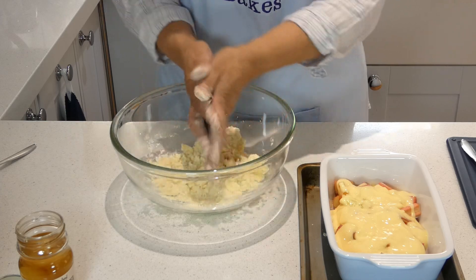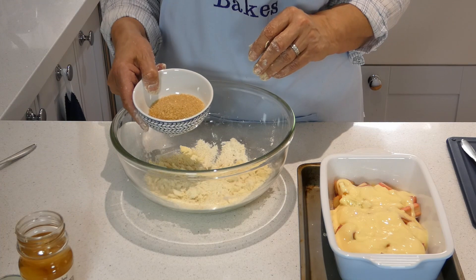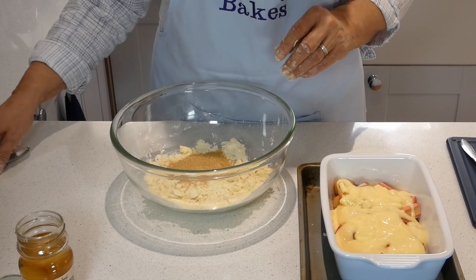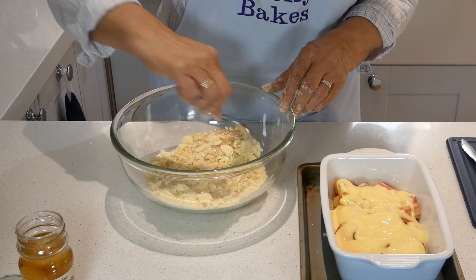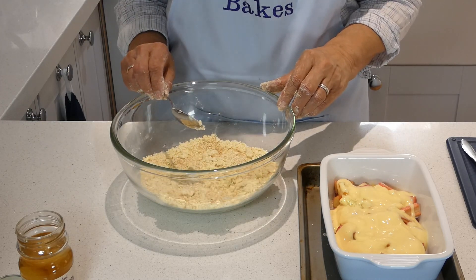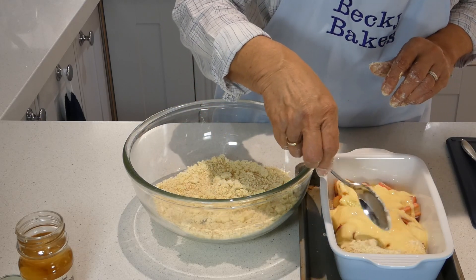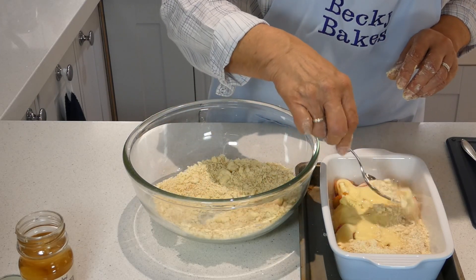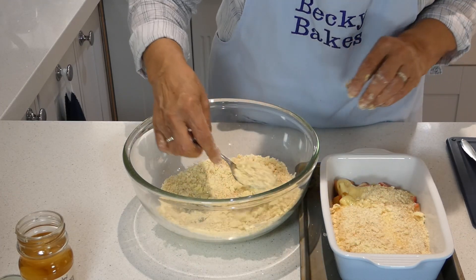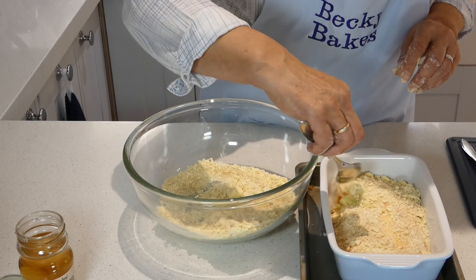There we are, that's about right. To that we're going to add some demerara sugar — 60 grams of demerara. Give it a stir. That's all there is to it, couldn't be easier. Now this goes on the top of our rhubarb — just spoon it over evenly. There is a risk that the custard and the juices will bubble up, so try and get your edges well covered.